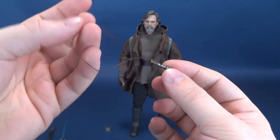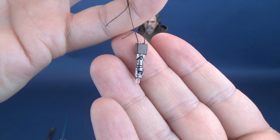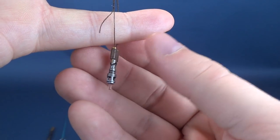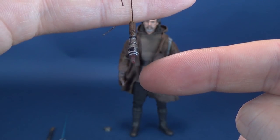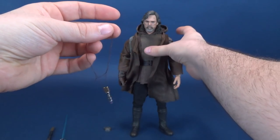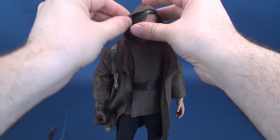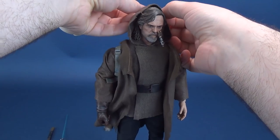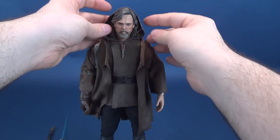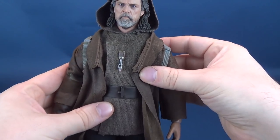The figure also comes with a necklace. I took the liberty of leaving it off for the beginning of the review so you could see what it looks like — it has some nice silvers and browns with a slightly translucent pink at the bottom end. It's a very thin-threaded necklace, so use caution when putting it over the head. Once you get past the hood section, you just drape it around both sides.